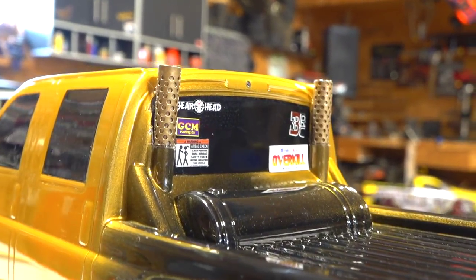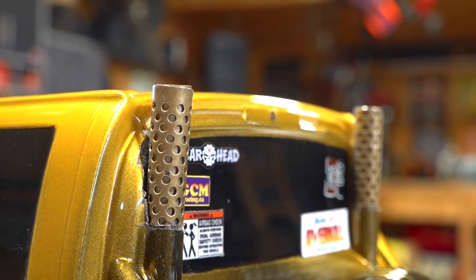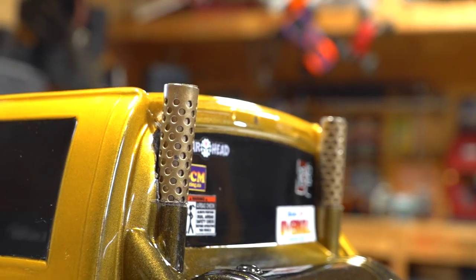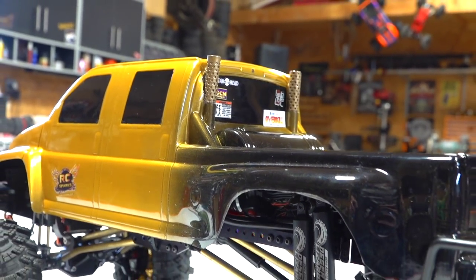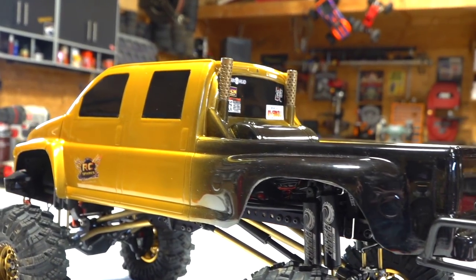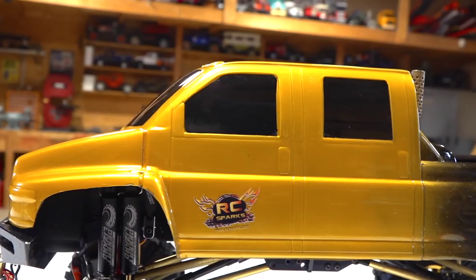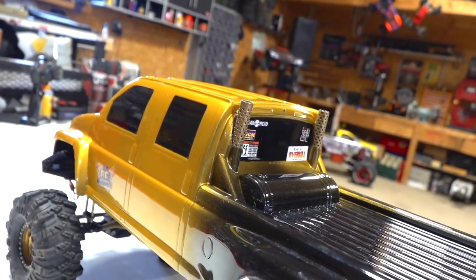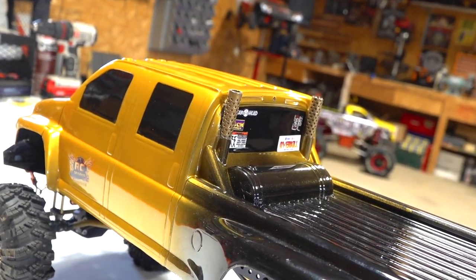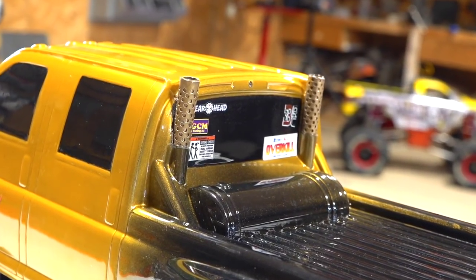Now look at this. I know a lot of people are looking at this right now thinking, what the heck has he done? Well, this top kick body — a GMC Top Kick — Pro-Line Racing made this. It's been discontinued now. A lot of people might know it as a Chevy Kodiak, or you may know it from the Transformers movie as Ironhide. But this one here is a replica, more of a tribute to Project Overkill, the original one I did many years ago on YouTube.